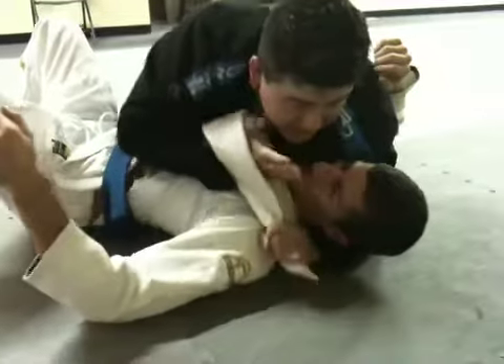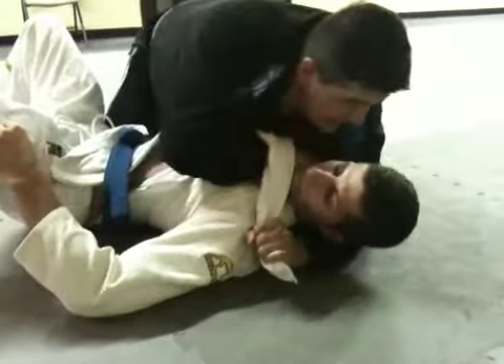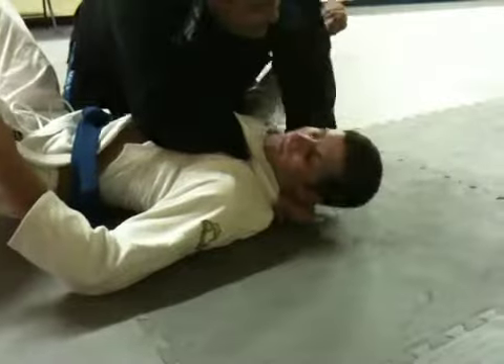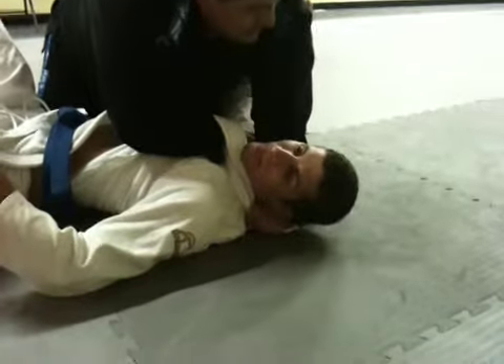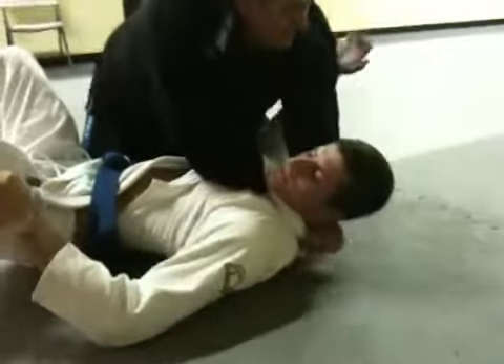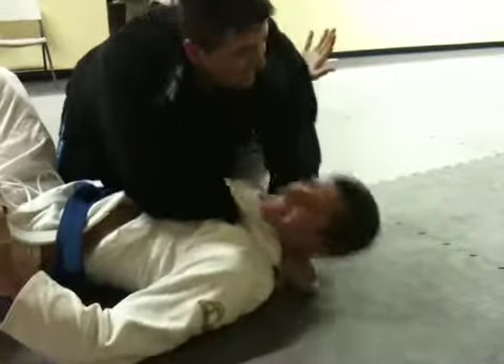The first thing I do is I pull up, come around, and cinch this side in — and this is not over, it's under the wrist. And then from here — tap. That's it.